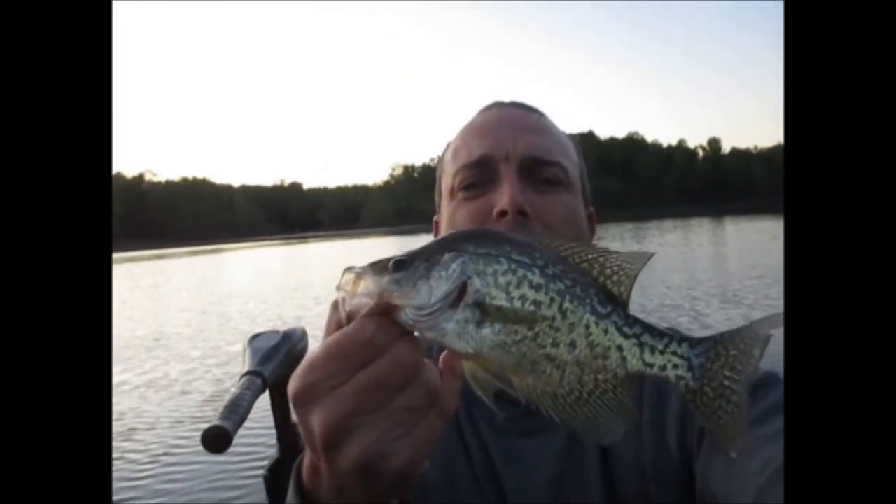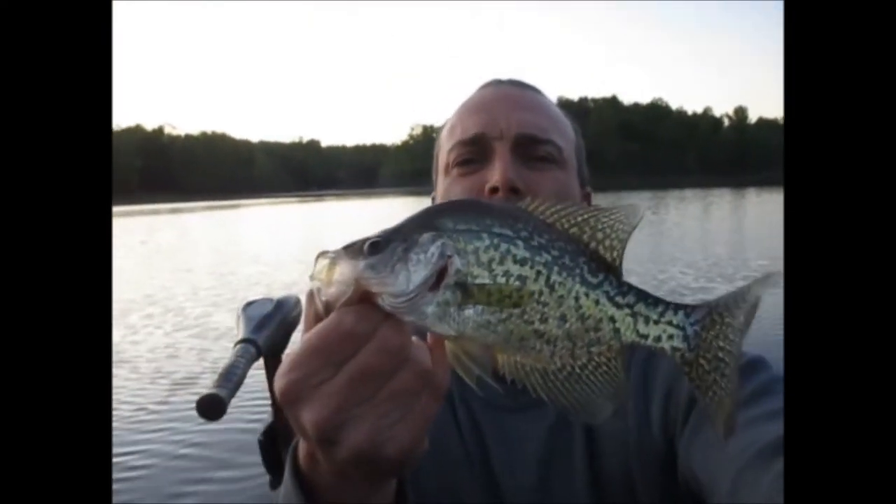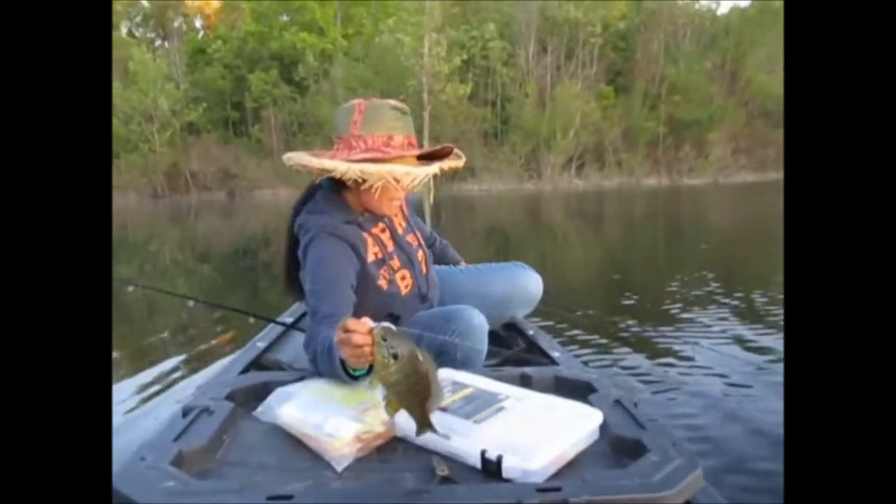All right, guys, we got on them right at dark. That's a nice red ear, honey.